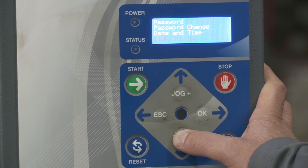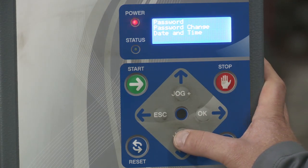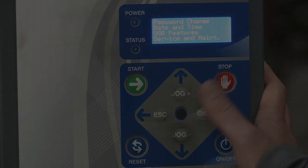USB features. This is where you can upload and download the parameter data and usage data. This is more for our use when we preset the machine before we ship it out. But also, if someone messed up the settings at your facility, we could always get you the information so that you could load a USB here and get it back to the specific settings. Then you have service and maintenance.